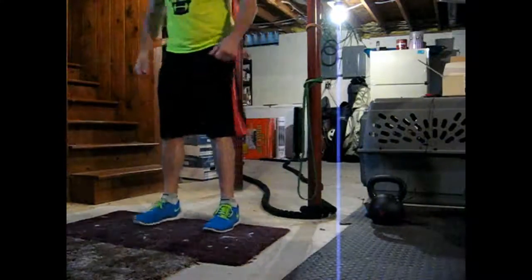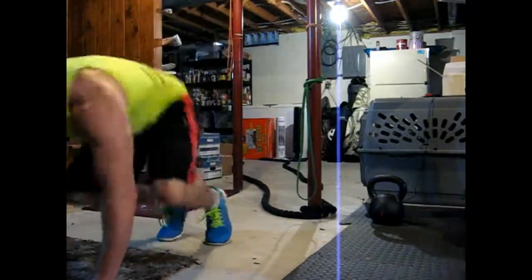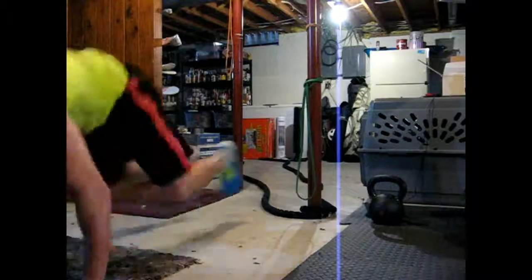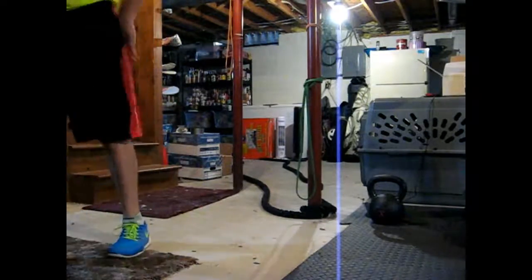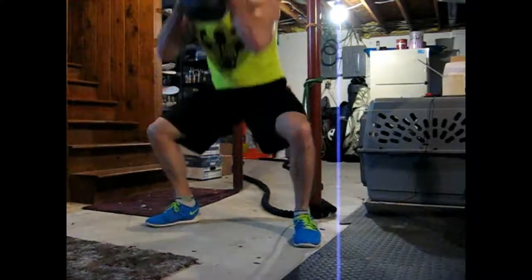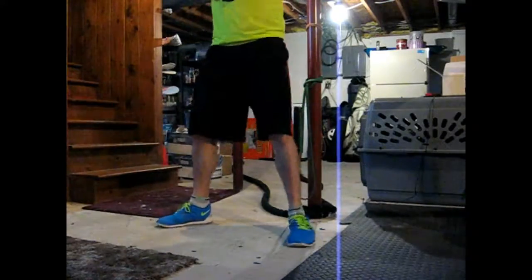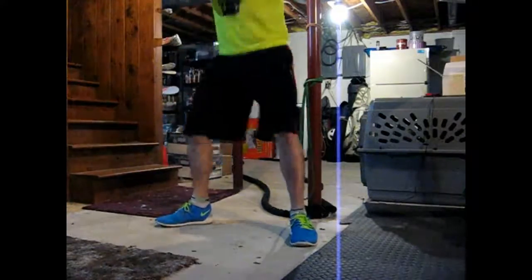Warming it up for a bench day with some Tabata rounds. Feeling just kind of tired and stiff on this day, so I decided to do a little bit of time to warm up. Because if I didn't, I'd probably just putz around and not really get much done. So I just did some basic stuff: ropes, burpees, goblet squats, and kettlebell swings — the American swing — to try and get my upper back working, my shoulders working, and stuff like that.